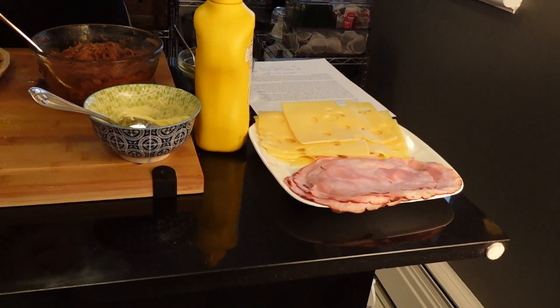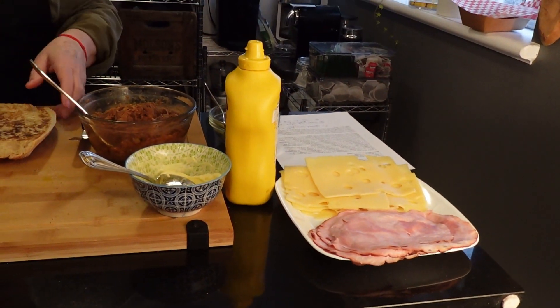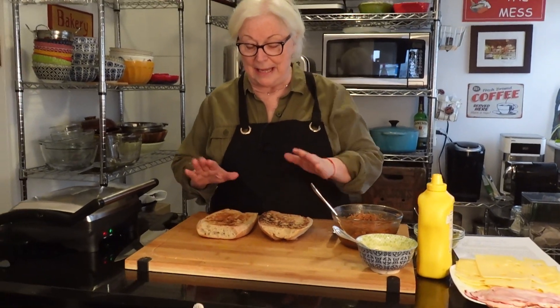What we have here is some pulled pork. I have a recipe for slow cooker pulled pork, which is what this is — it's fantastic, easy, and you can use it for all kinds of different sandwiches. We also have some dill pickles, swiss cheese, and black forest ham. Not just for lunch — supper, whatever you want.